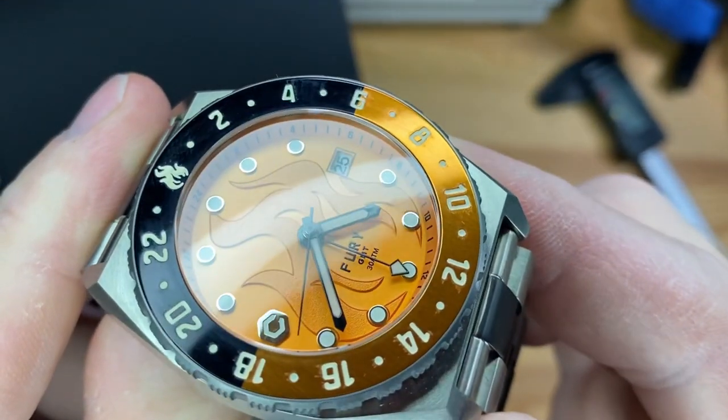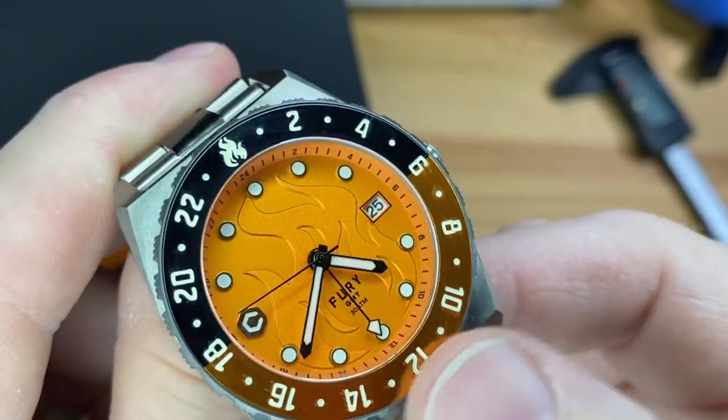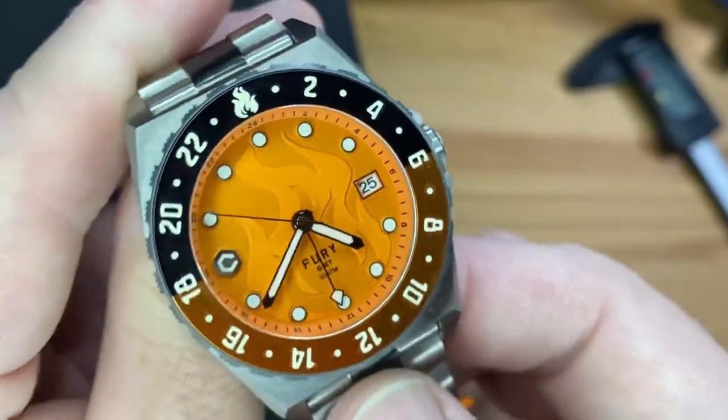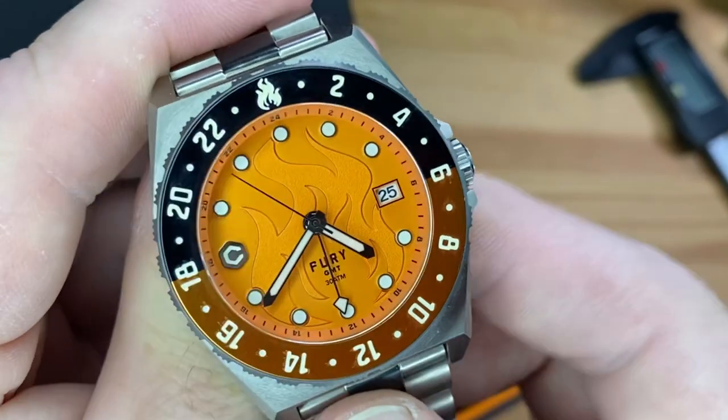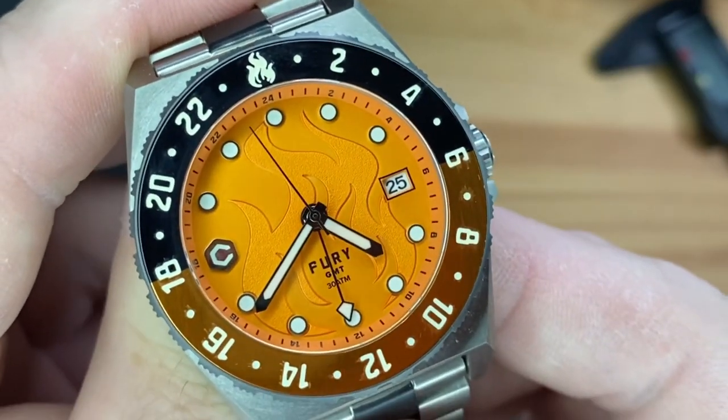It doesn't say on the website, but it looks to me as if it is aluminum. And those markings are embossed and loomed as well. I'll get you that loom shot here in a while. This is supposed to be a flamethrower — it's right there on the dial — so we'll find out in a bit on that.